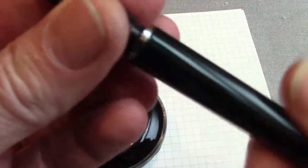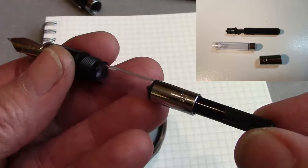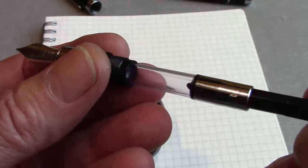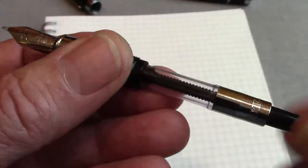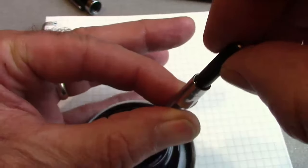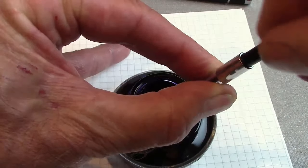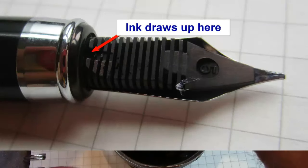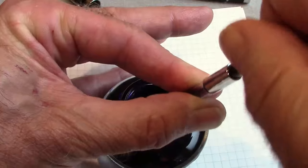It comes with a nice standard cartridge converter that's very easy to disassemble — there's a picture of it disassembled — so it's easy to clean. I had ink in here for a while and didn't clean it out after my first writing session, which was a pretty aggressive ink, but it cleaned up fairly well. The piston filler works very nicely and smoothly. I'll insert the nib into the bottle of ink and do my normal up-and-down three times to make certain we get a nice saturation of the feed.